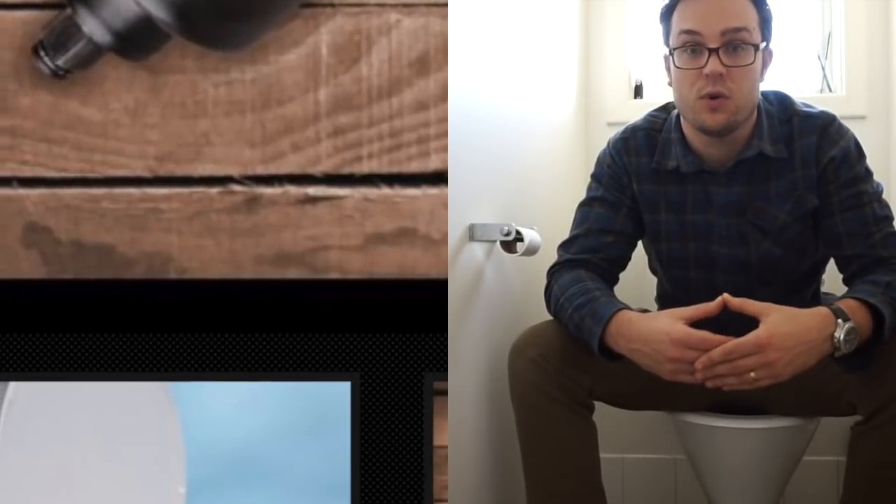If this video gets 1000 likes, I will purchase and do a full tactical review of the Hogue Toilet Seat.